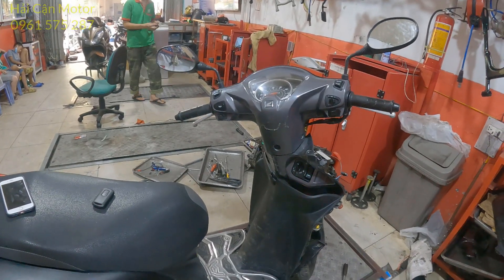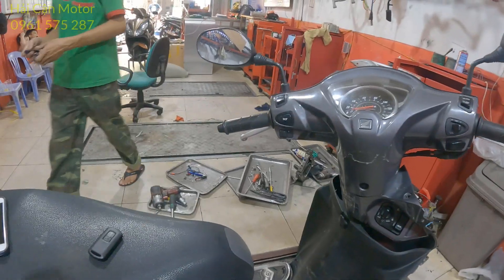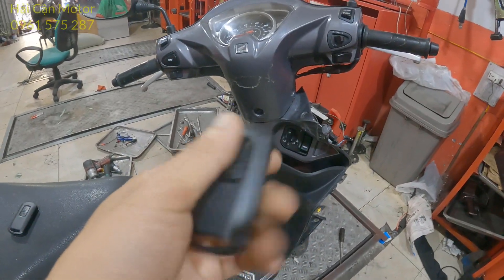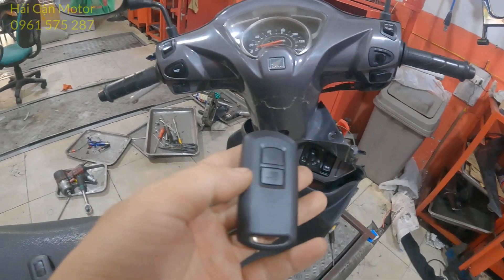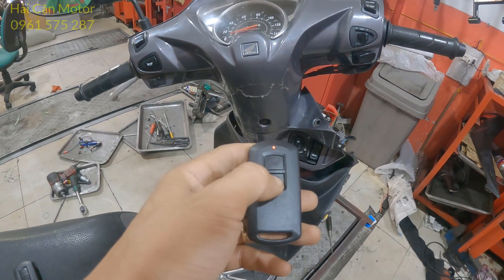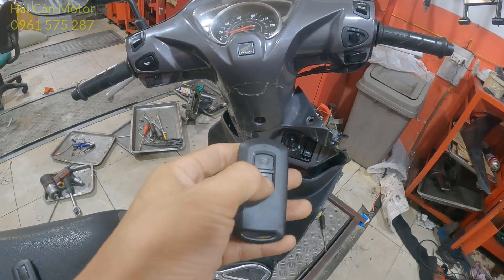Đây là chiếc xe Vision của khách hàng hiện tại bị hỏng cái FOB, không nhấn được. Và đây là cái FOB mới mà mình chưa có đăng ký vào xe. Bấm tìm xe không được — mình mở khóa này, bấm tìm xe không được. Ok.